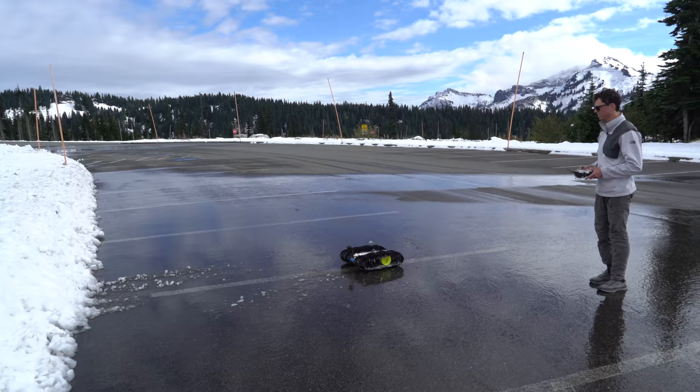Thanks to Morning Brew for sponsoring this video. More on them later. It's time for another update on the Injection Molded Snowcat Tracks project.